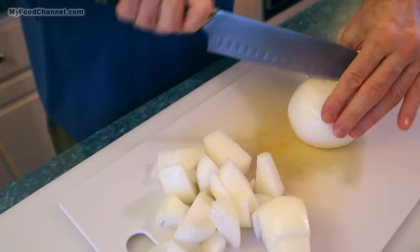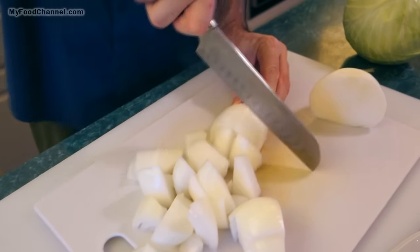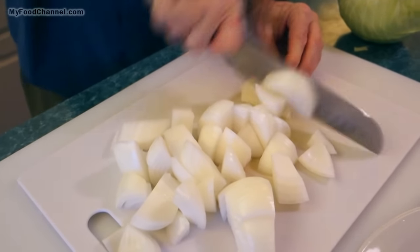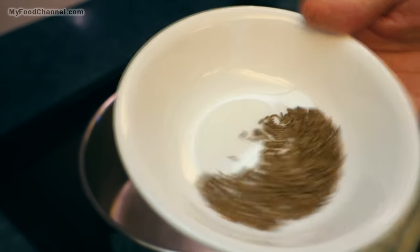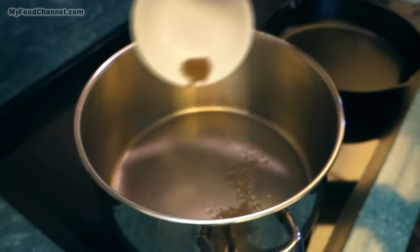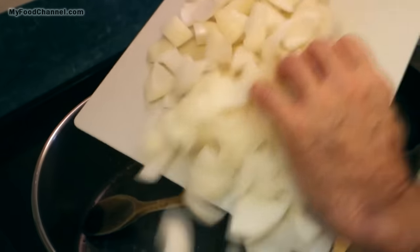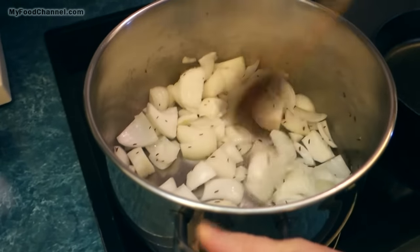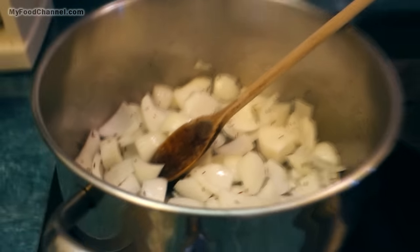I'm gonna cut the onion up into some pretty big chunky chunks because we want our dish to have a lot of texture, so you don't have to cut them up too small, and we're gonna cook it for a while so it'll cook down. Our oil is all heated up. This is some caraway seed — I'm gonna throw a little bit of that in, then toss in all of our chopped onion. We'll mix it around in the oil and give it a little bit of a head start while we chop up the rest of our veggies.